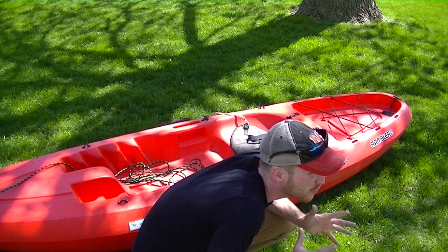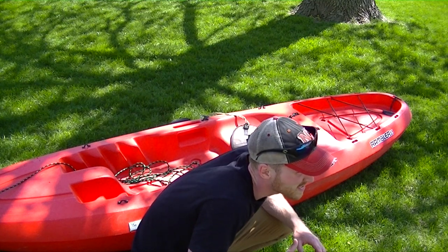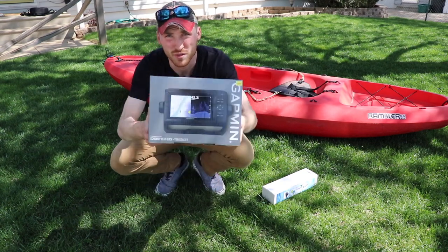What's going on guys, Z here doing a quick video on how I'm gonna rig my kayak up in 2019. So let's get started. There's gonna be a couple things we're gonna be doing today.